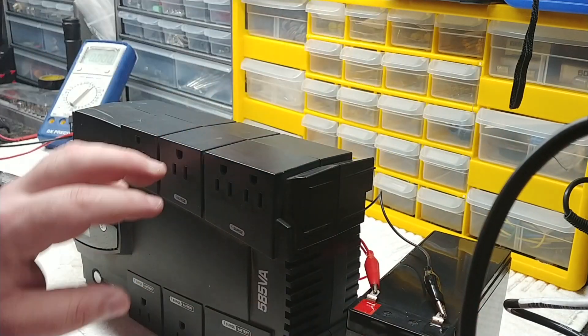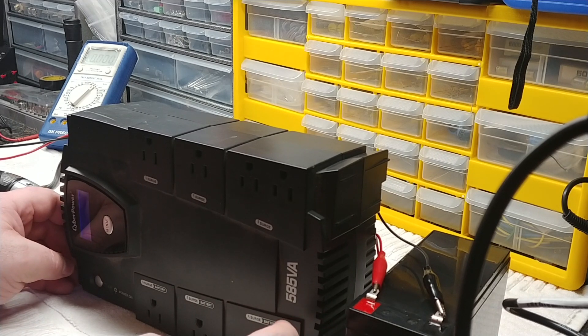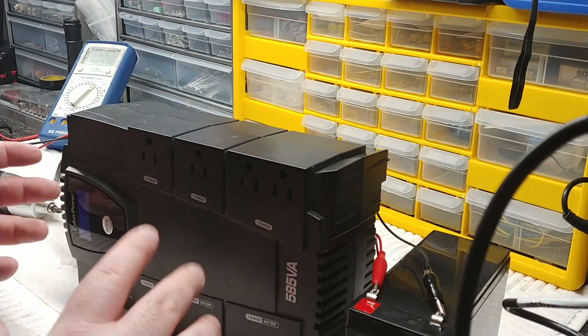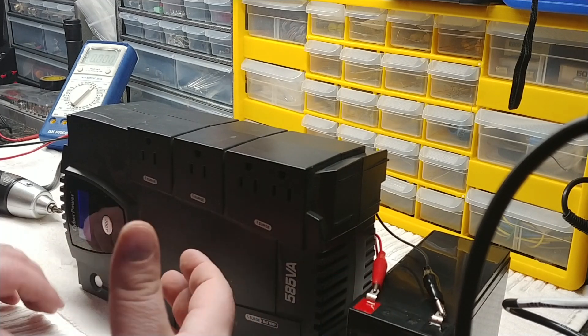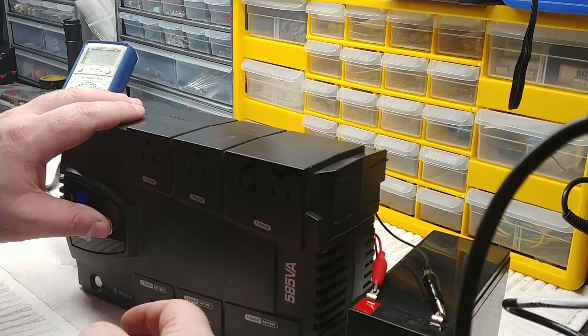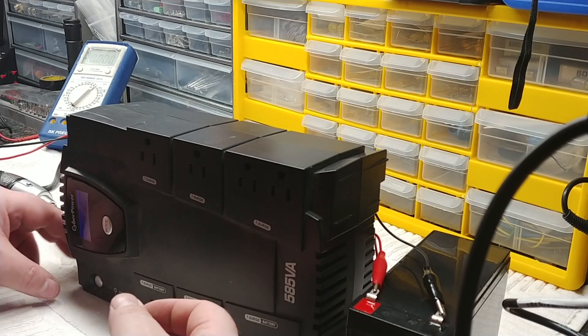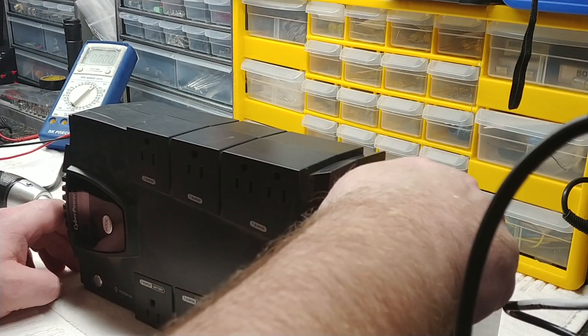Now we have a brand new battery hooked up via the clips. Turn the unit on — it does its double beep self-test, and you'll notice it's not beeping continuously anymore. You can hear the relay click as it checks the battery. The battery may not be at 100% charge yet but it's close, and now the unit is happy — no more beeping. Problem fixed. Go ahead and shut it off and disconnect the leads.